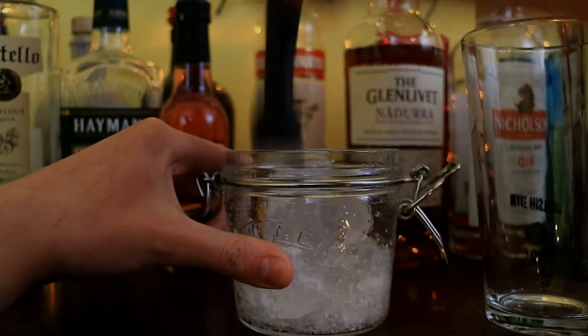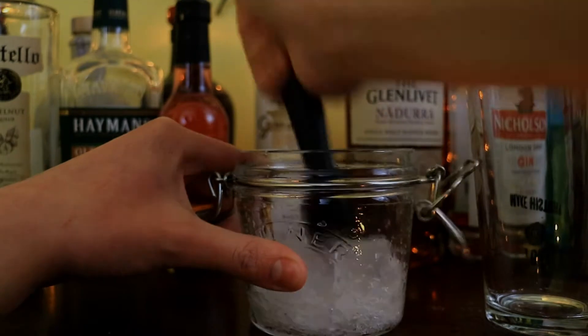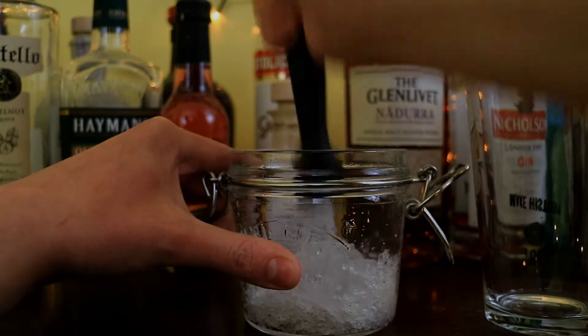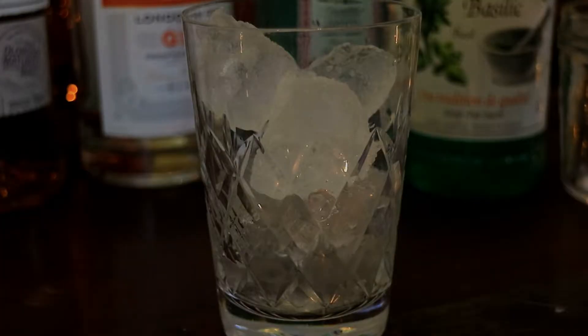You're going to need some crushed ice for this, and here you can see me attempting to crush some ice and doing a really bad job of it. I recommend either whacking a load of ice in a bag with a mallet, or just buying some crushed ice, because this was very time consuming and you can see I actually gave up.